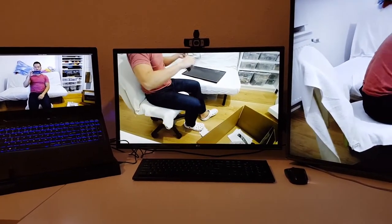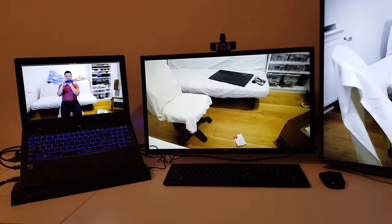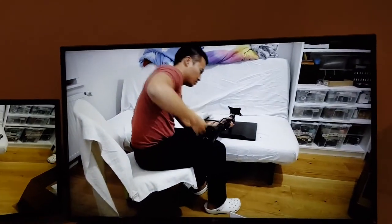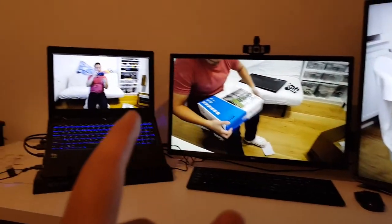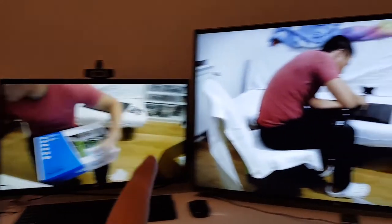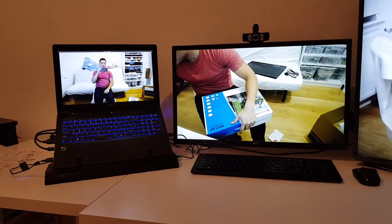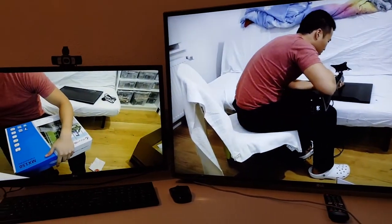Believe it or not, this is the best triple monitor setup I came up with — crazy ideas. There's 43 inches, that's 27 inches, and that's 15.6. Full HD, 4K, 4K. It's got a GTX 1070 — the Max-Q version — but it's enough to output all three displays.